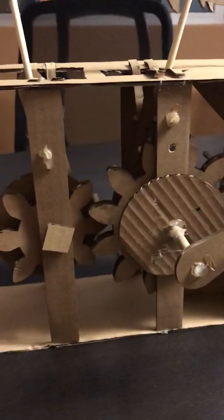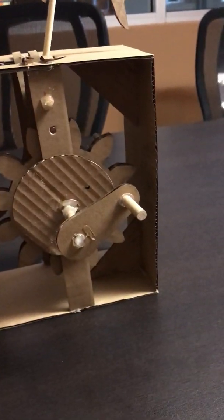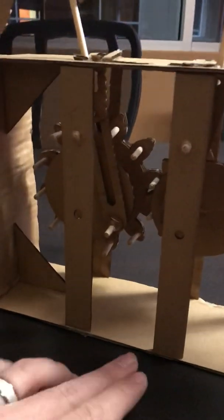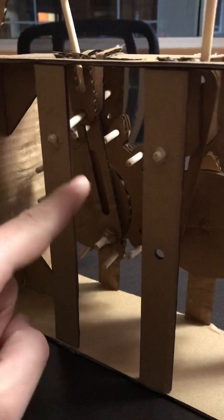As you can see, we've got two gears here that interlock when the user spins this handle. Each gear is then connected to a little cam that'll move it up and down with that cardboard slider as the wheel rotates.